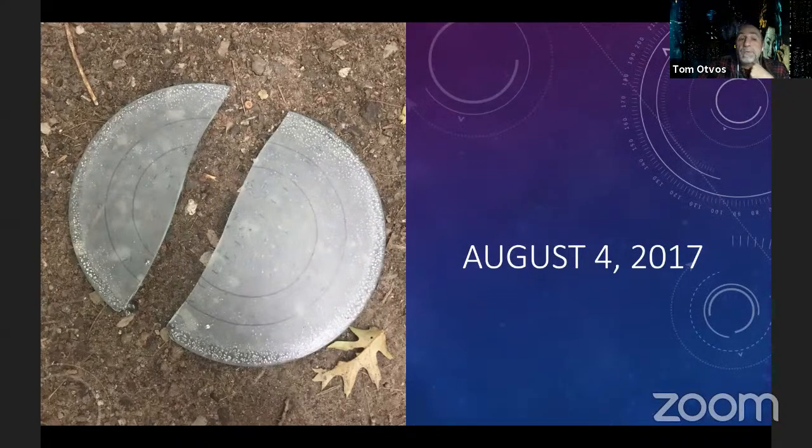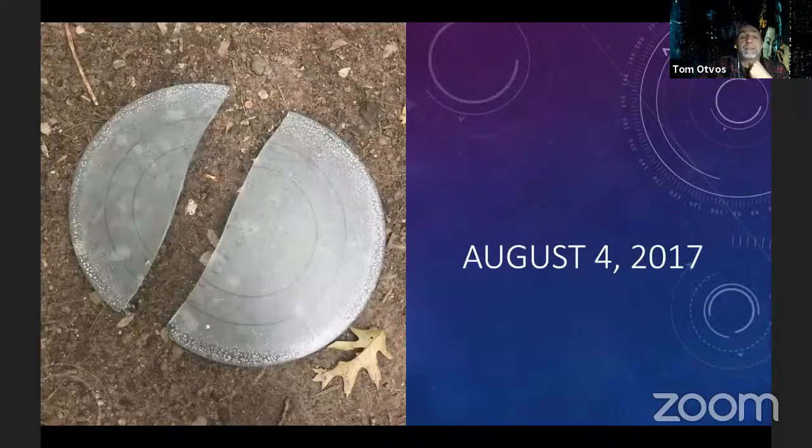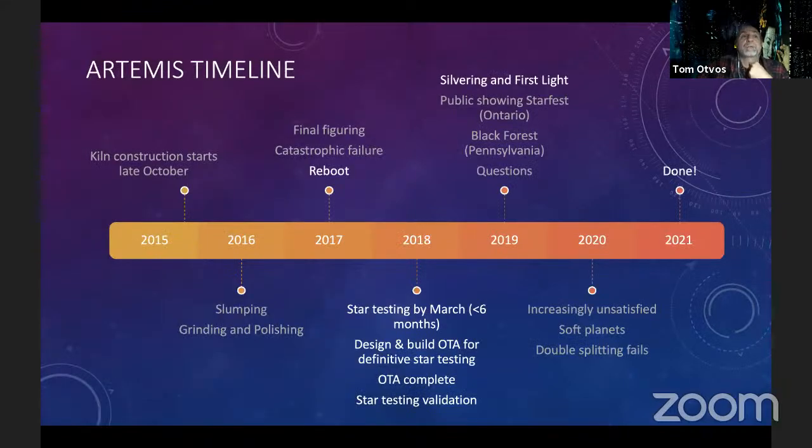Then a catastrophic failure happened in August 2017. I was up at my cottage — the mirror was ready for its first real star tests — and unfortunately one key design element I left out of the star test rig was a tip clip. I tilted it a little too far, the glass tipped out, landed on the driveway, and ended up in two pieces. There was a very zen moment for me; I was surprised at how well I took it. I didn't throw it into the forest — I just picked up the pieces and told my wife I'd just broken my mirror. That was 18 months of work in two pieces on the driveway.